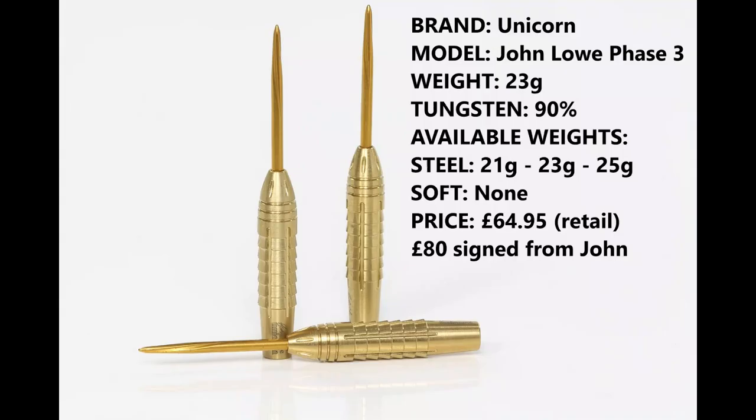So I'm reviewing the 23 gram version, the 90% tungsten. They're also available in 21 gram and 25 gram in steel tip — there is no soft tip. The retail price is £64.95, and £80 signed from John.